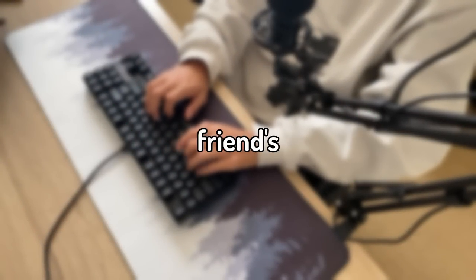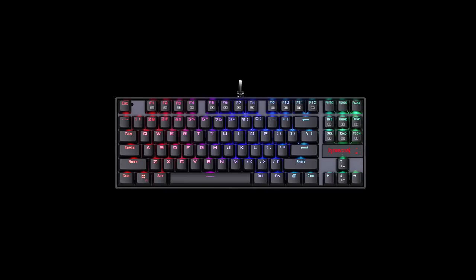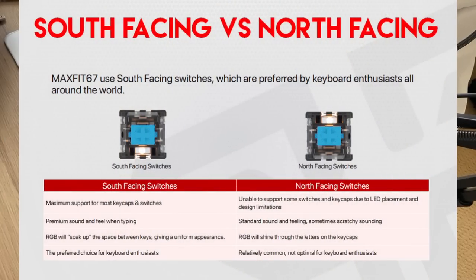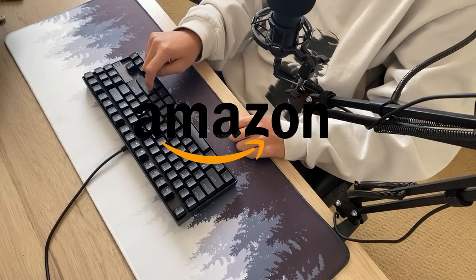Today I'm going to be upgrading my friend's garbage mechanical keyboard, but I only had $50. The keyboard I'll be upgrading is the Redragon K552, which is a TKL keyboard that has a full plastic case, north-facing per-key RGB lighting, and a metal plate, which all comes out to $38 on Amazon.